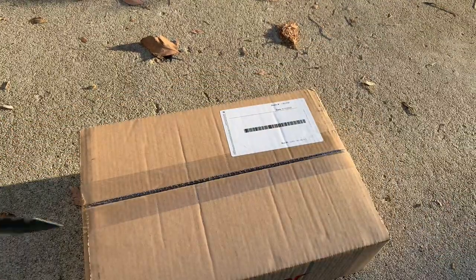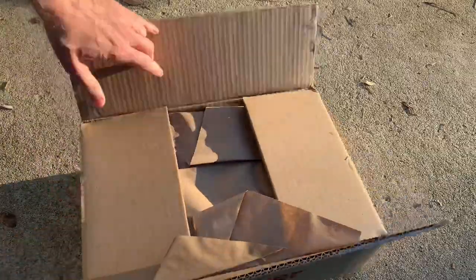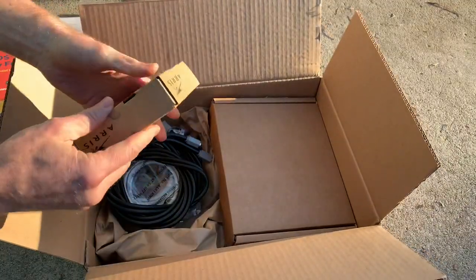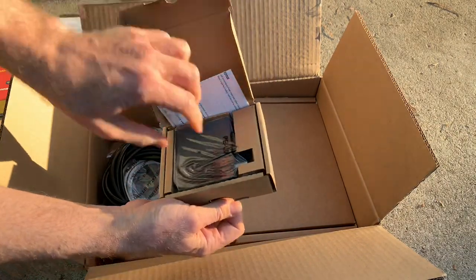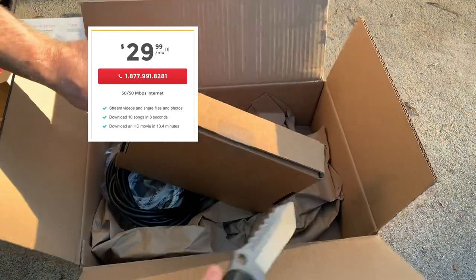During the coronavirus quarantine, the cable companies won't go into your house, but they will send out an install kit. So I'm upgrading from Spectrum to Frontier, really just trying to save money. Spectrum wants $75 plus a bunch of fees for internet connection at the same speed as this one, which is going to be out-the-door total $45 a month.